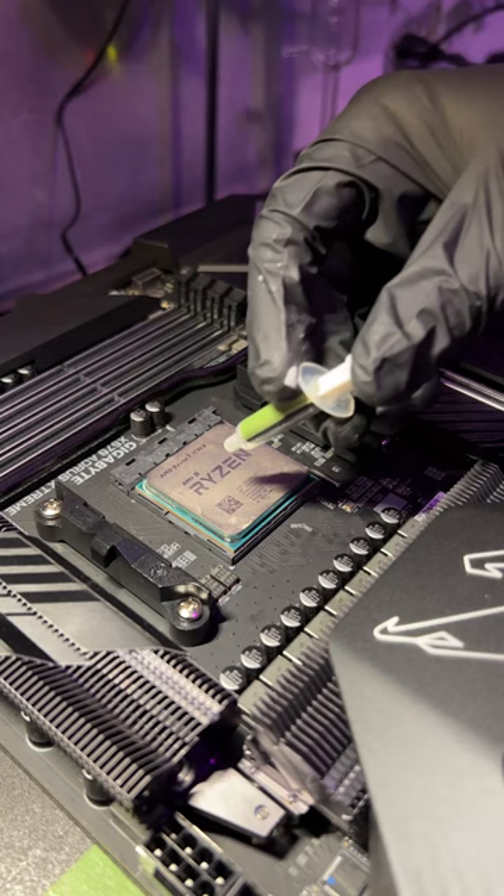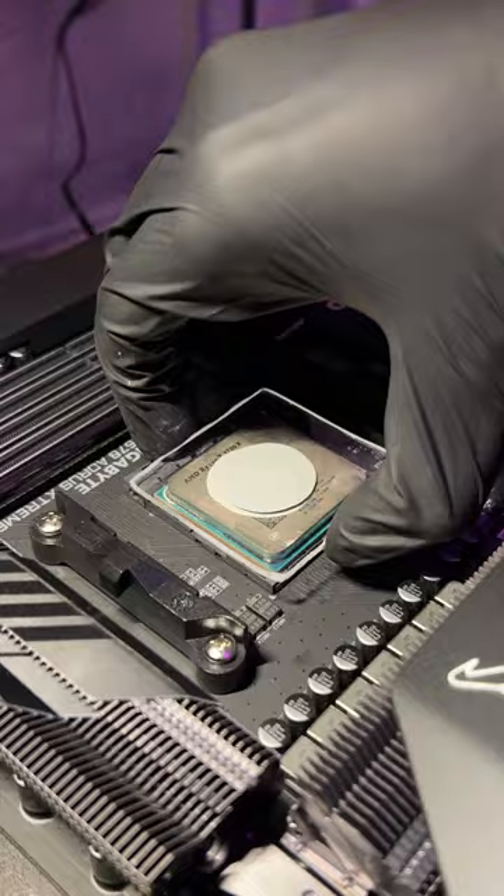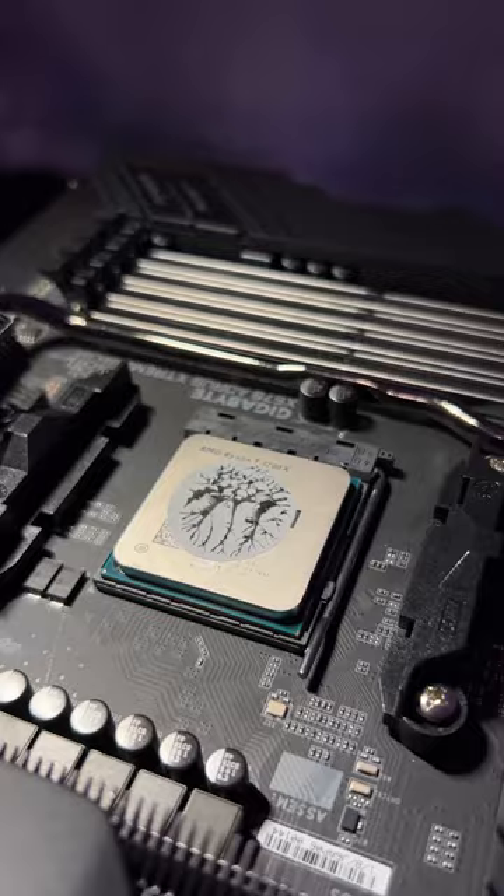Starting off with a classic P-sized dot to test how different patterns have different spreads. We have to keep in mind that my hands aren't an even tension tightening cooler, but I tried my best to replicate that. As you can see, the dot had pretty even spread, but not that much coverage.